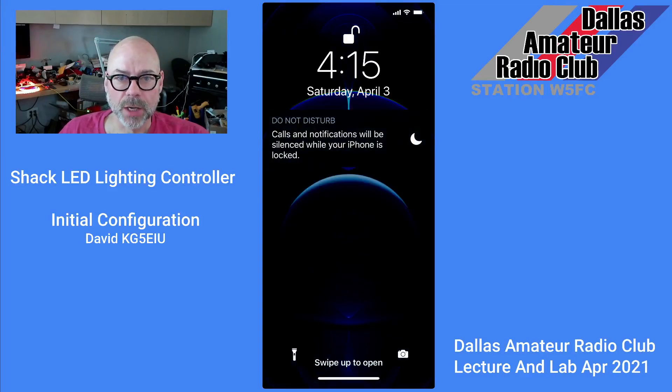KG5EIU. I'm going to show you how to do the initial configuration with your smart device. I'll be using an iPhone today to set up the WLED program on the DIY custom shack LED controller from the Dallas Amateur Radio Club Lecture and Lab of April 2021. Let's go ahead and get started.